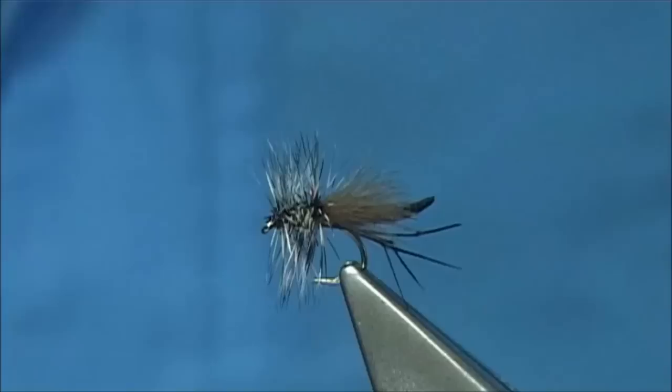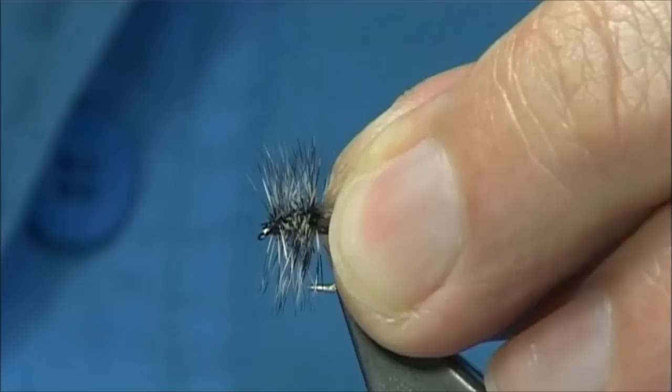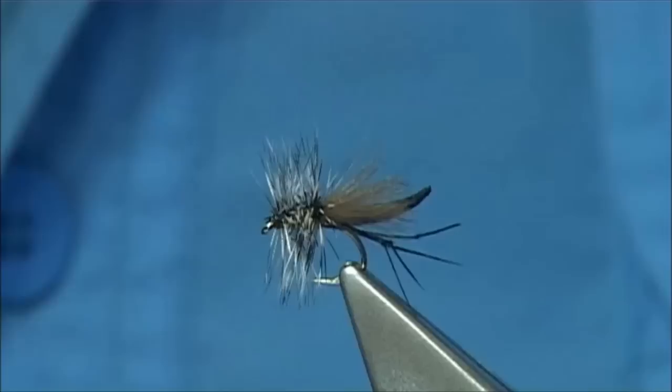You can transform this into whatever you feel. As I say, you can remove even the body — you can take all this away and just be left with the front part, which will give you the gnat. But what I would probably do is trim it back a wee bit, and leave the CDC even.